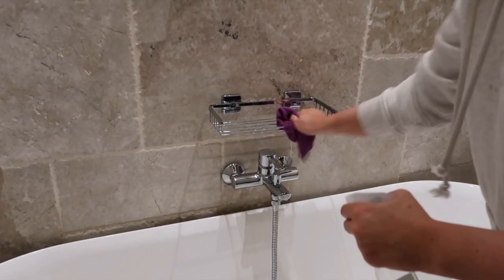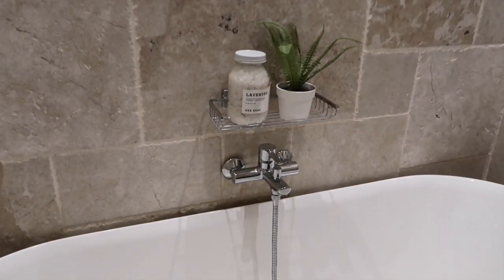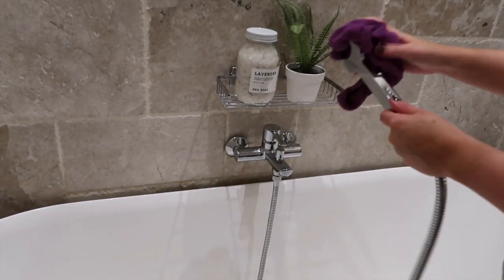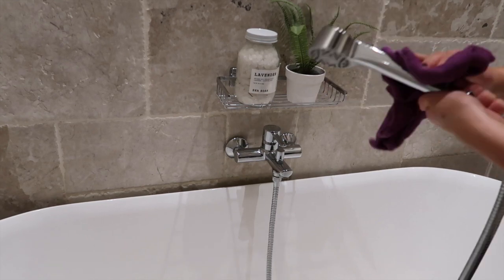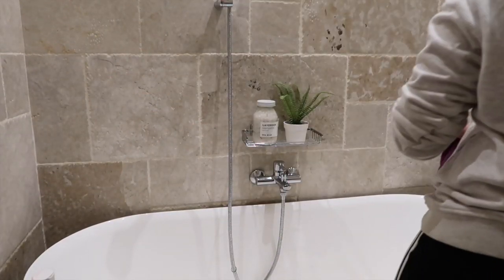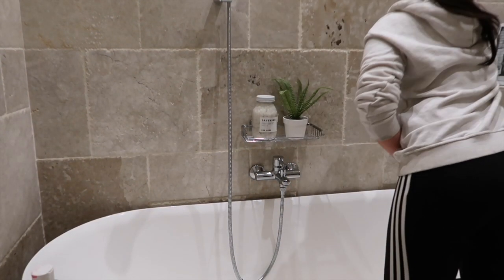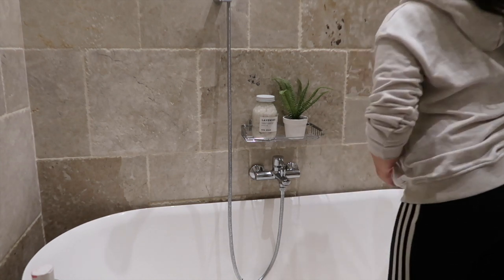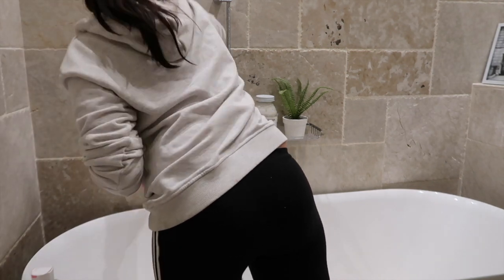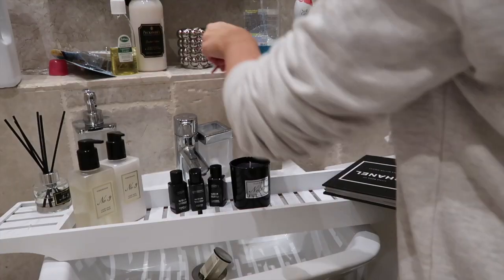With the Method bathroom spray I'm just cleaning this little tray. It's amazing how much dust and dirt collects in the little places you wouldn't necessarily think to clean. I'm also doing the shower holder and the shower head because this collects a lot of dirt. Then I'm doing the tiles — I'd say about once every two weeks I do a full deep clean of the tiles, just giving them a spray and cleaning them because they collect so much dust and filth.